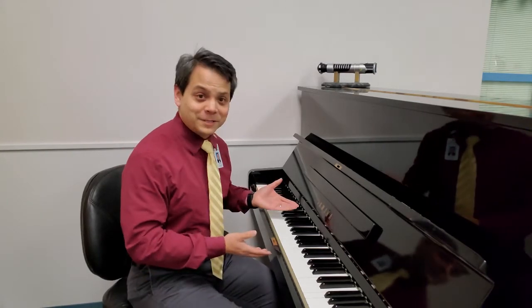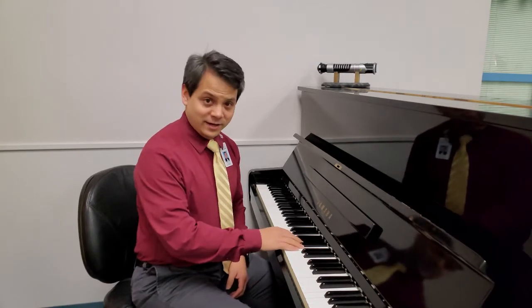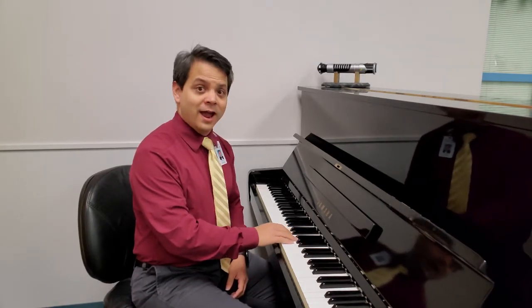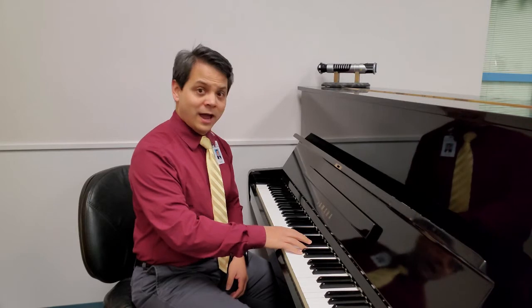Let's pretend we're cowboys — and I just happened to pack my piano on my horse. I'll sing the refrain first and then I want you to echo it back after me. Singin' kai yai yippie yippie yay yippie yay. Singin' kai yai yippie yippie yay. Your turn.